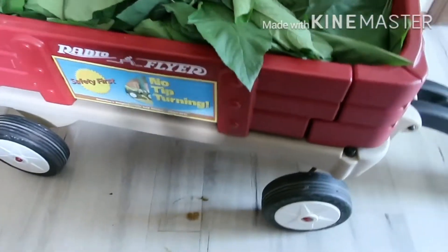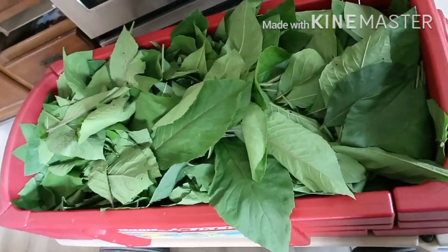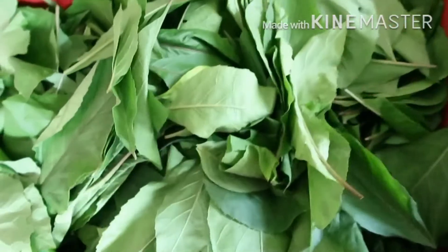My husband asked how he could help reduce the workload, so I told him to cut the leaves while I wash them. Here he is cutting the bitter leaf. He thought the cutting would take about three hours — nope, he ended up cutting the bitter leaf for five hours plus. That's how much it took him to cut all of it.